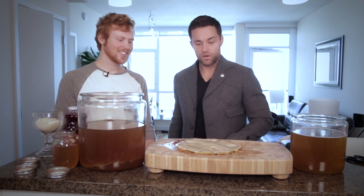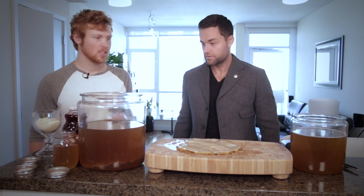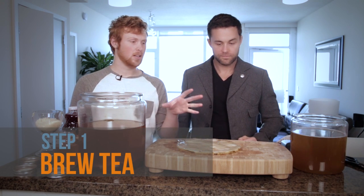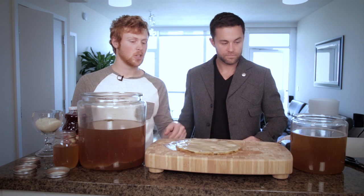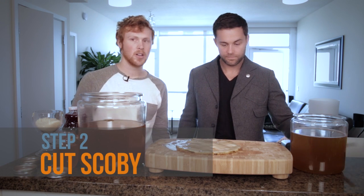Alright, so we have that. Now what are we going to do here? So now this is our brewed kombucha, and right over here we've just got some tea that we brewed. What we need to do is get this ready for the scoby. This one's a little too big, so we're going to cut it down and get it ready for our next jar.